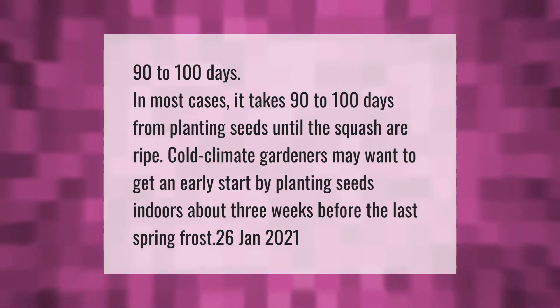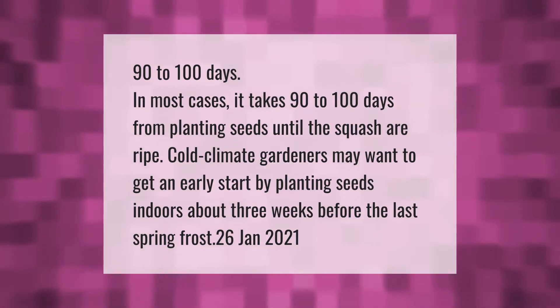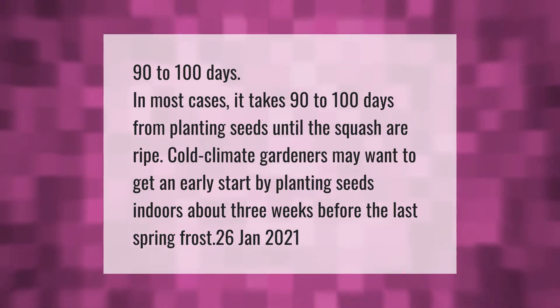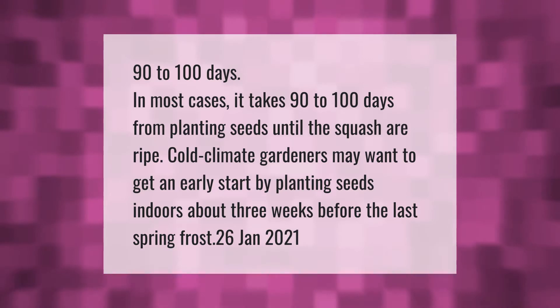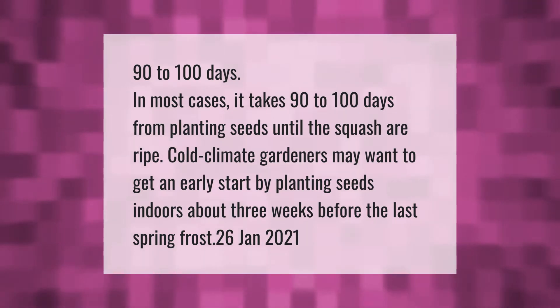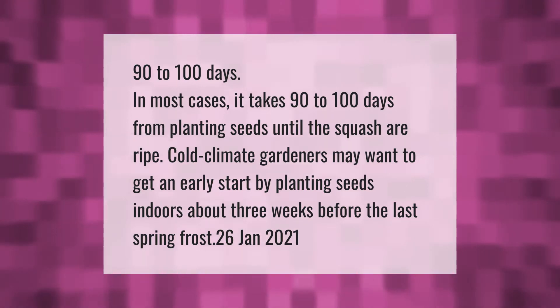In most cases it takes 90 to 100 days from planting seeds until the squash are ripe. Cold climate gardeners may want to get an early start by planting seeds indoors about three weeks before the last spring frost.